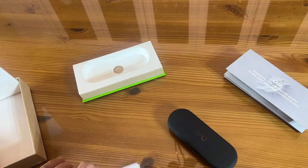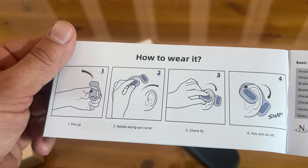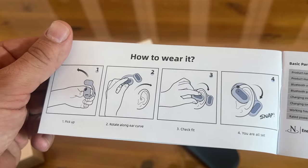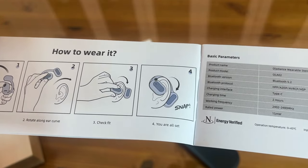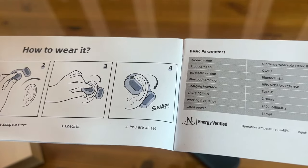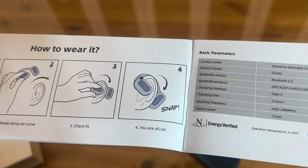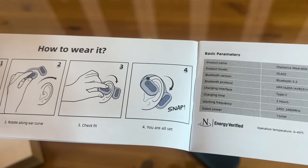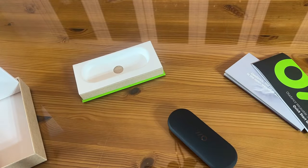German technology, I would assume, is associated with this. And having lived in Germany, those guys are sharp. I like that the instructions are easy to read and understand. These snap right into place. It's got a rated power of 15mW, frequency range of 2402 to 2480 MHz, charging time is only two hours, Type-C interface, Bluetooth protocols — it's the Oladance Wearable Stereo B1. Don't want to bore you with the tech specs — I know you can figure that out for yourself.